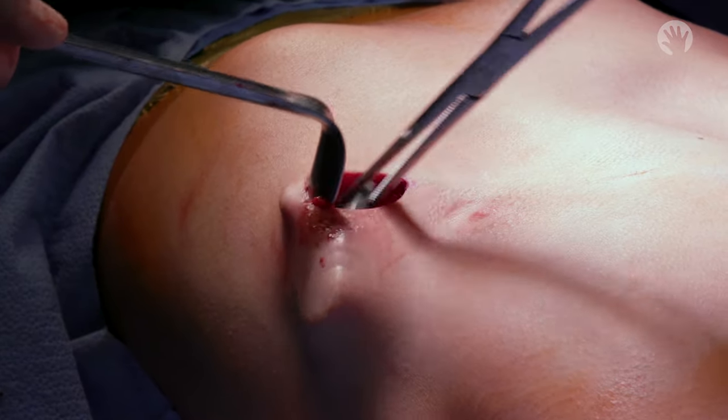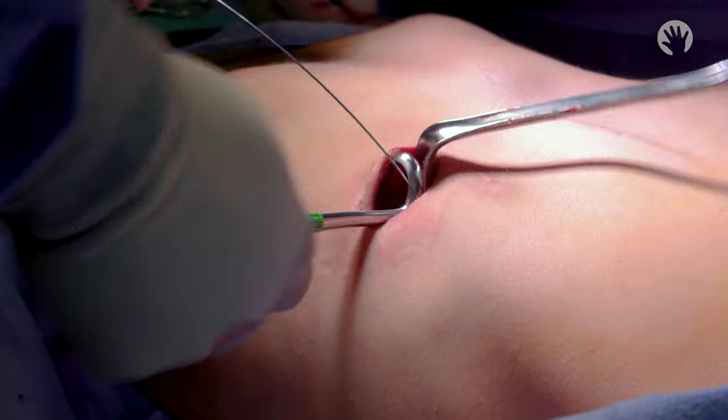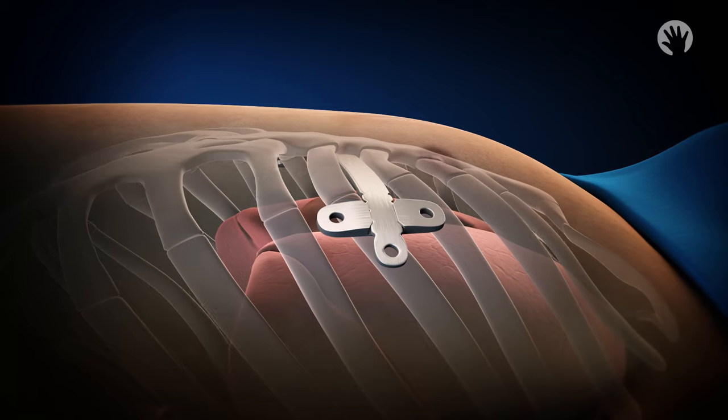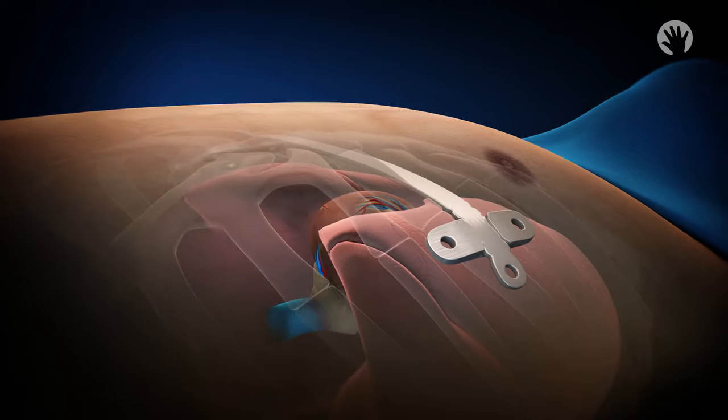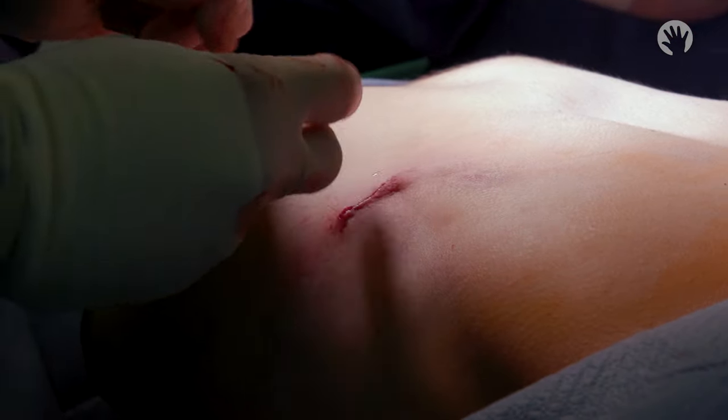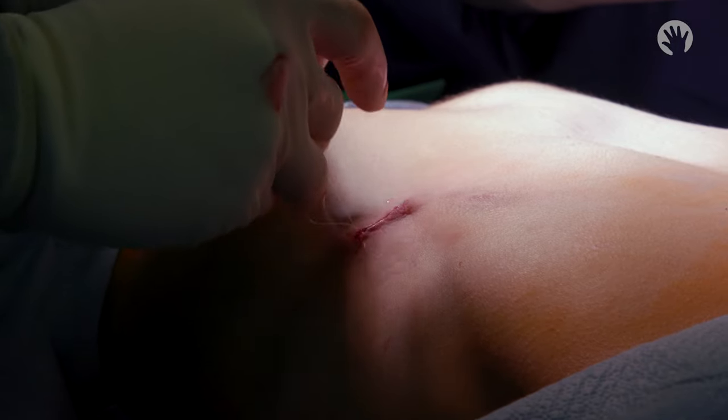Stabilizers are mounted onto the bar and the bar is wired to the ribs to prevent displacement. As the procedure wraps up, air is evacuated from the chest and the lungs are reinflated. We close the incision and the operation is complete.